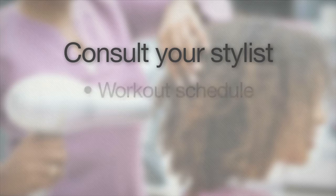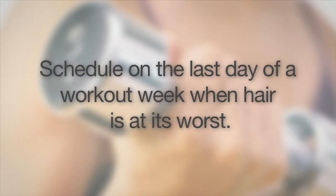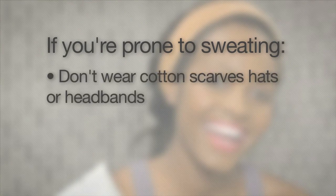Consult your stylist and work together to come up with a style that takes into account your workout schedule and your busy life. Schedule this appointment on the last day of your workout week so your stylist can see your hair at its worst. And if you're prone to sweating, don't work out with cotton scarves, hats, or headbands because they may cause more long-term damage to your hair.